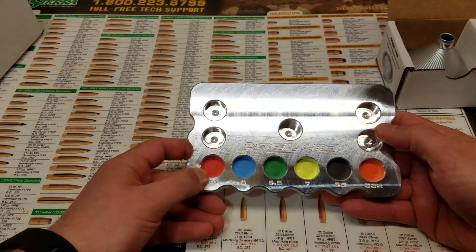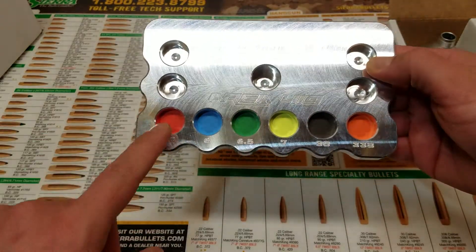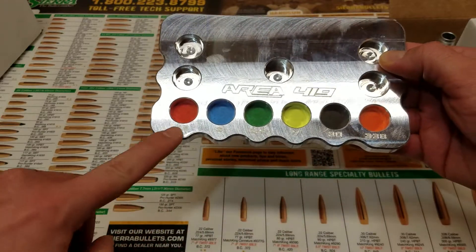The caliber-specific funnel heads that come with the Master Funnel Reloading Kit have been identified on the storage block in both color and engraving.